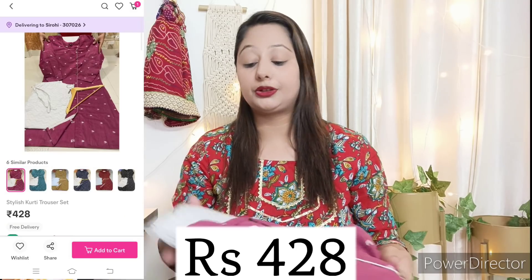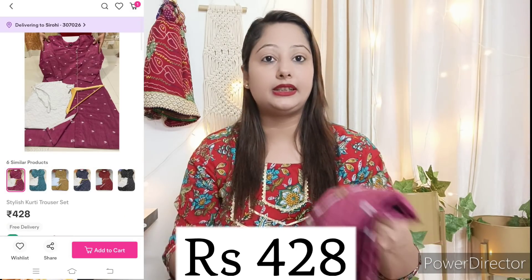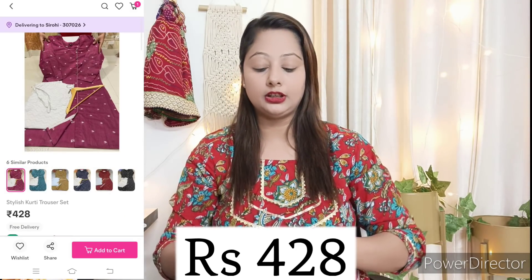Now I am moving on to a kurta set at a very reasonable price under 550 rupees. This is also cotton and is good quality.